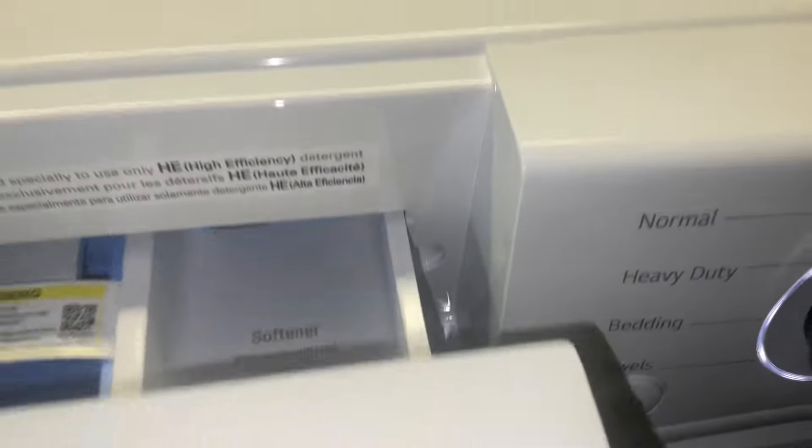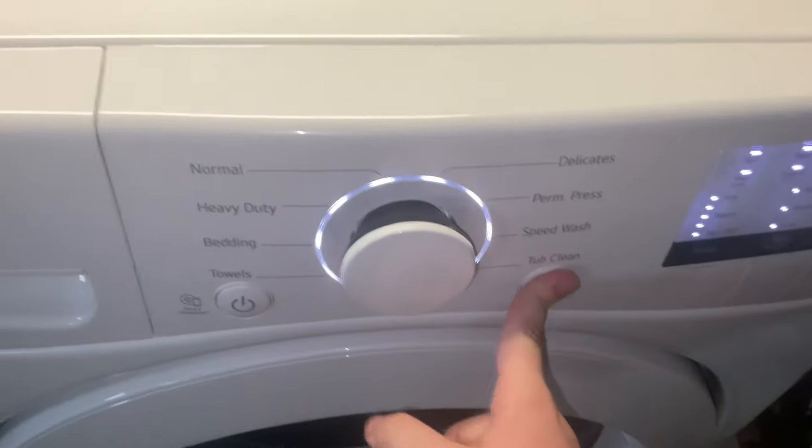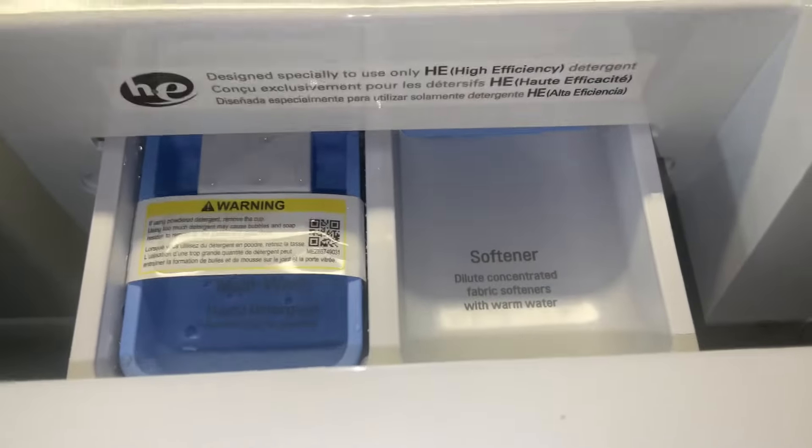From what I can tell, this is probably the bleach dispenser. And this here is the main wash.